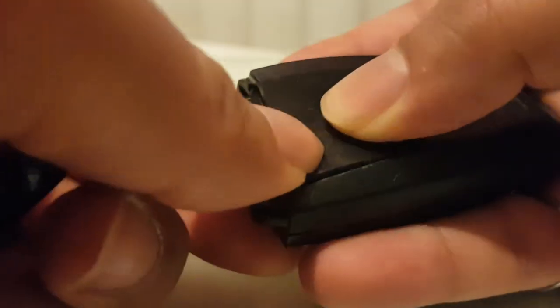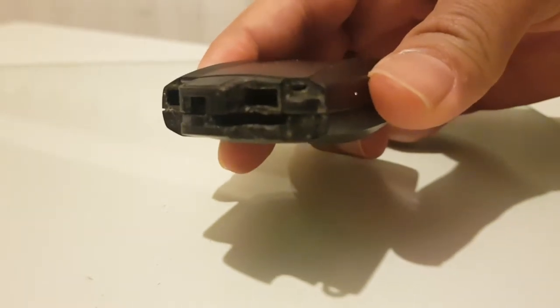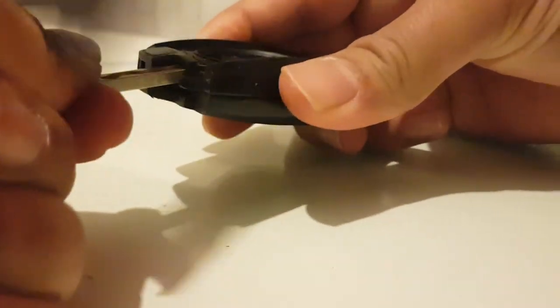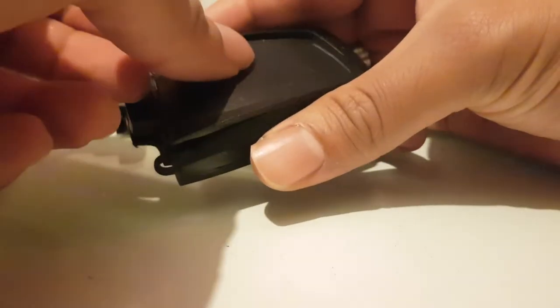Then you can open this bit up. You can do it with the key, but I recommend you use a little screwdriver. You can do it with the key as well. Let me close it again and show you - that's the battery. So this bit here, just put your key in and lift it up. As you can see it comes out so easily, or if you want you can use one of these little screwdrivers, but if you don't have that it's easier to do it with the key.